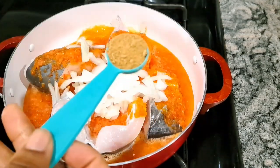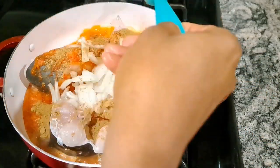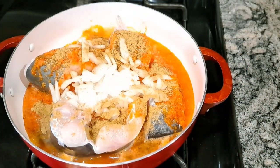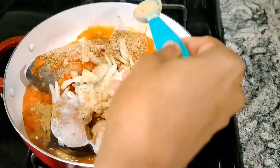I've already ground my pepper, added my pepper soup spice, and also added diced onion. Onions are one of the secrets of my pepper soup — you need a lot. Now I'm going to add my ground crayfish.